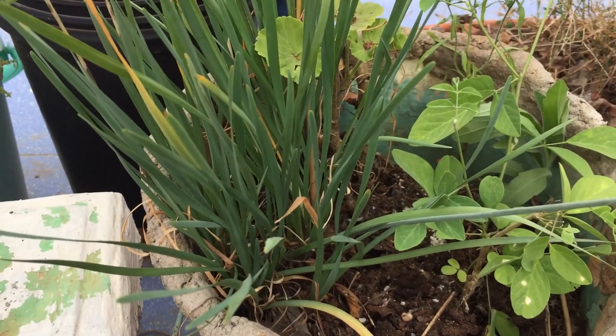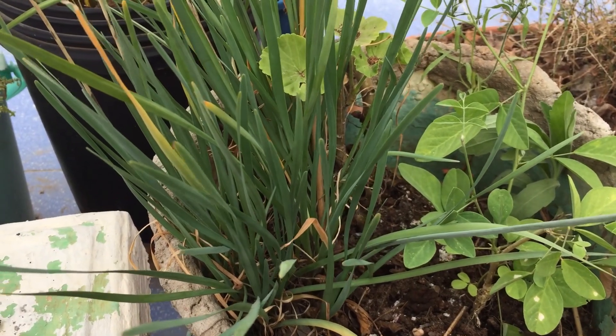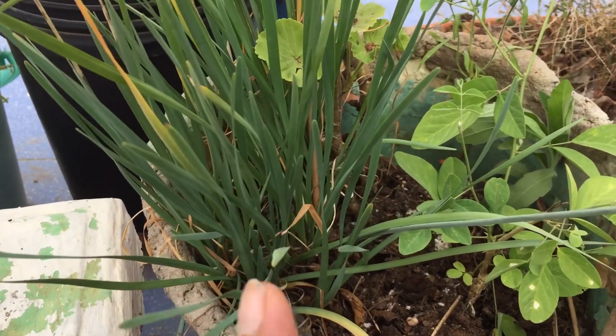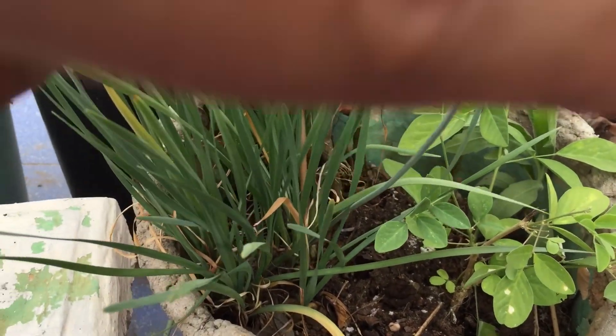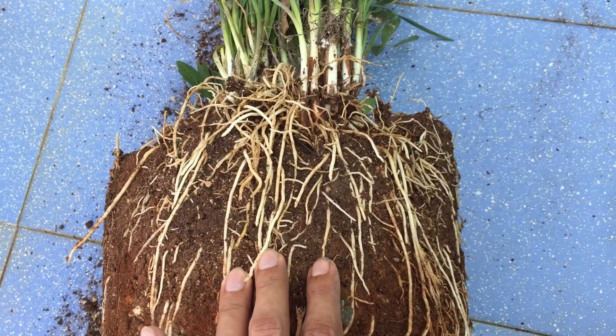These were put into this pot probably a year or a year and a half back — I'm not very sure — but it's been a really long time and they are very well settled. I had just got one shoot from one of my friends, but now they have grown into a very large bunch. So I'll have to check how many I can separate and put into each of the pots.